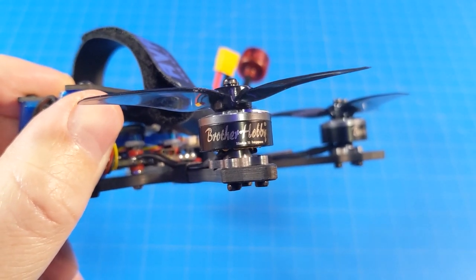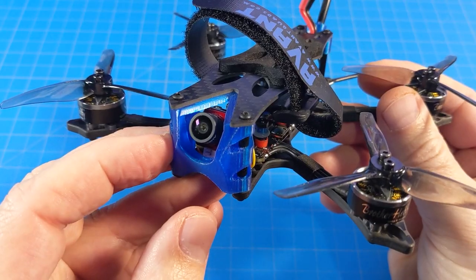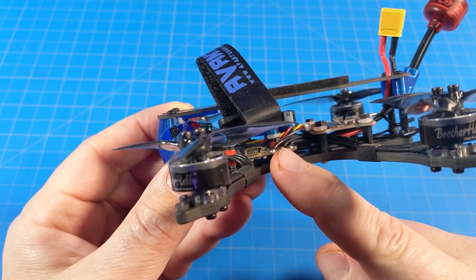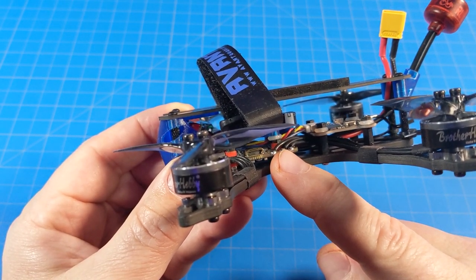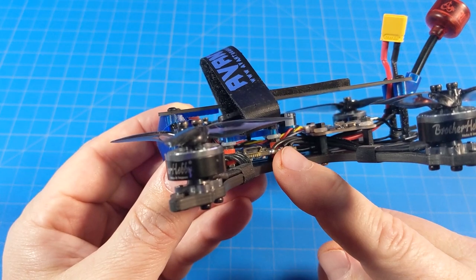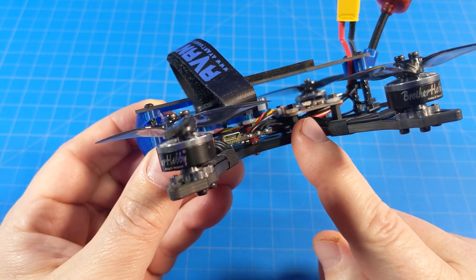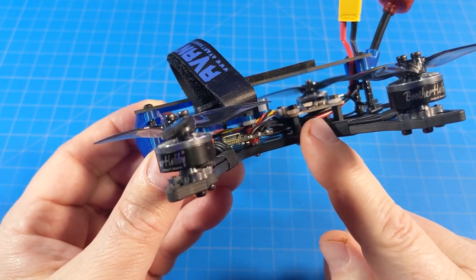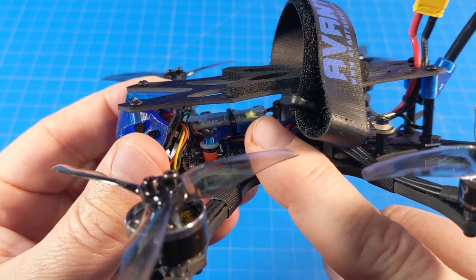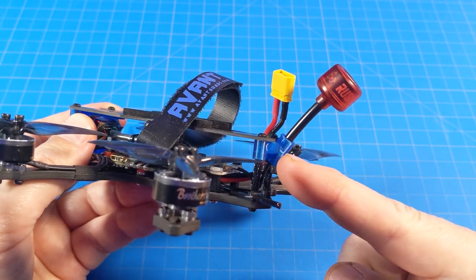Motors are Brother Hobby 1504 3950KV on 3016 GemFan tri-bladed props. Camera is the Caddix Baby Ratel. The all-in-one flight control board is made by JHEmcu — the GHF420 — again BL Heli M so you have RPM filtering, and it comes with Betaflight 4.2.8. The VTX is also by JHEmcu, the 5848 Mini, going from 25 milliwatts to 200 milliwatts, with Smart Audio from your radio. Mine is the FrSky version so I have an XM+ receiver. TPU mount for the FPV camera, Rush antenna also mounted with a TPU print.